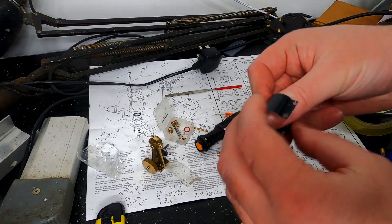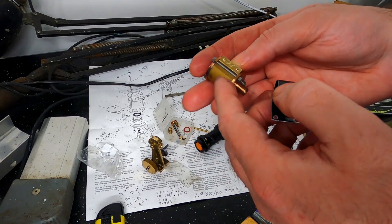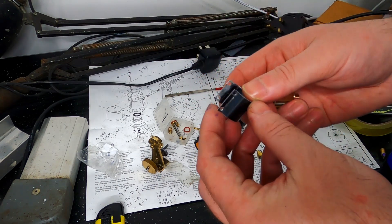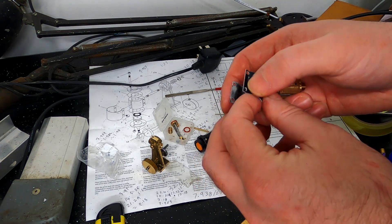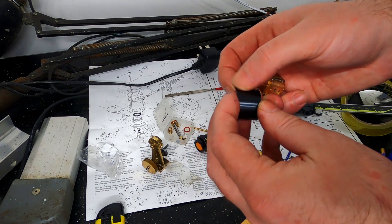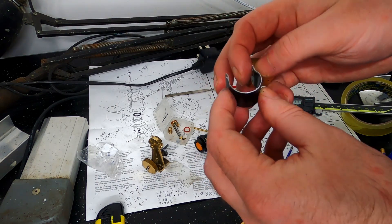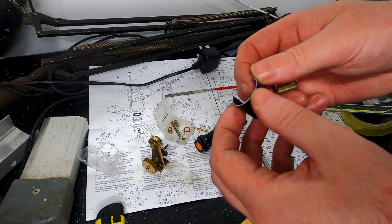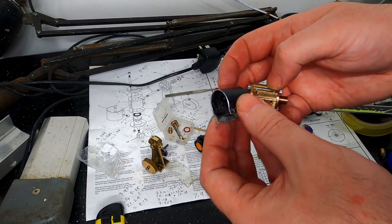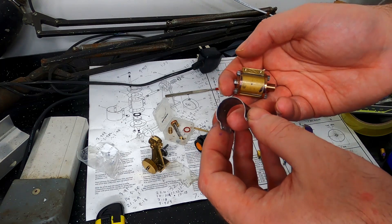That was a fairly fiddly part to make. I didn't quite get the holes all in the same place or evenly, and I managed to put a mark on the outside when bending the second side once you've got it around the cylinder. There's probably a better way of doing that. This is the first one I've done of those, so I was dreading it because I knew it looked fiddly. I decided to use hand tools — centre punch it and drill it by hand — just for a bit of practice.